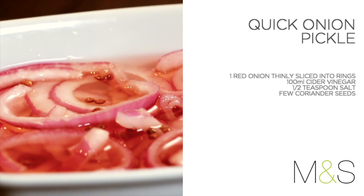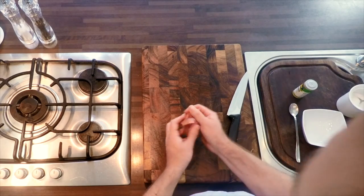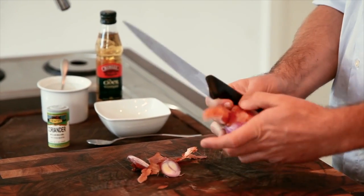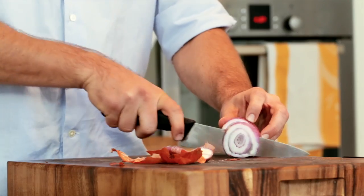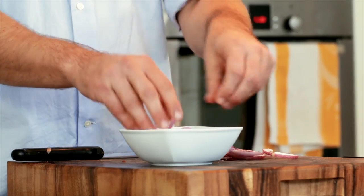Our second accompaniment to the curries is a quick onion pickle. This is straightforward — again, make it ahead of time so it marinades in the juices until you're ready to serve it with your curries. Start by taking an onion, top and tail it, cut into thin rings, and in a bowl break it up into rings.